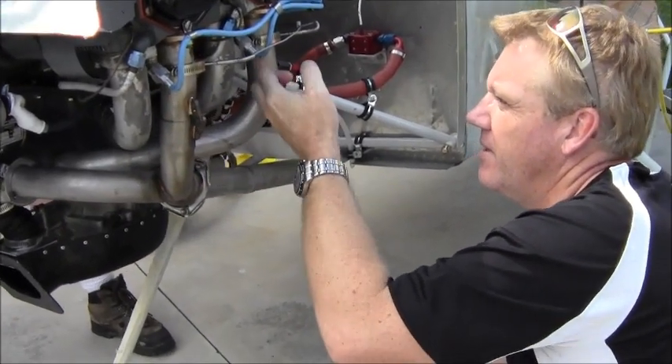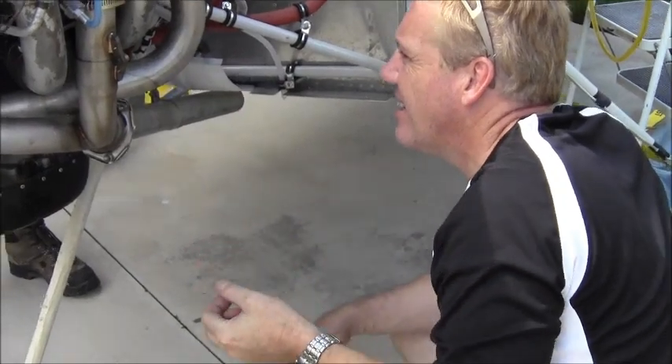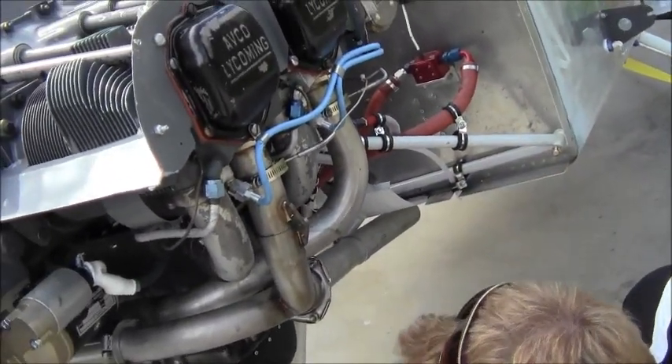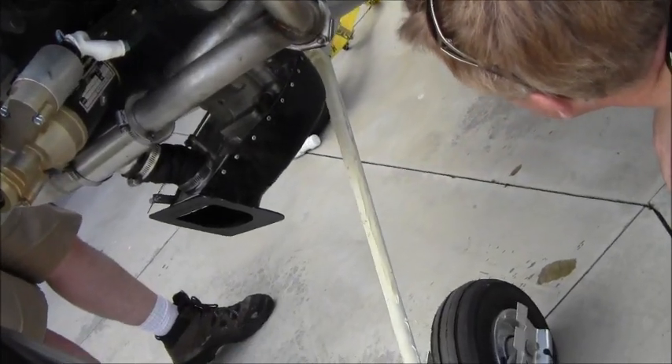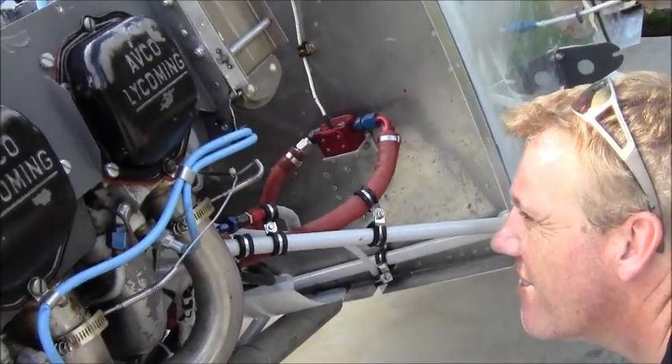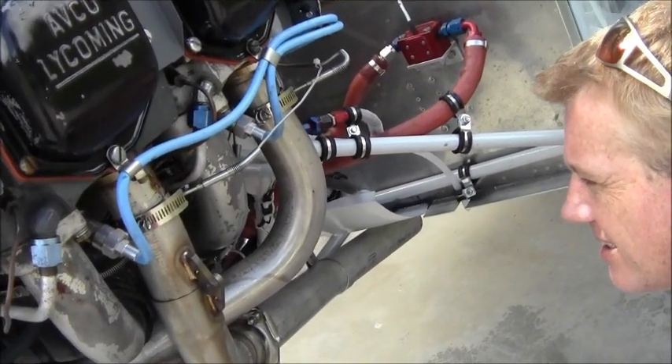We have a little bit of oil here, but nothing else really. I don't see any fuel leaks. It's a lot cleaner than the first time.